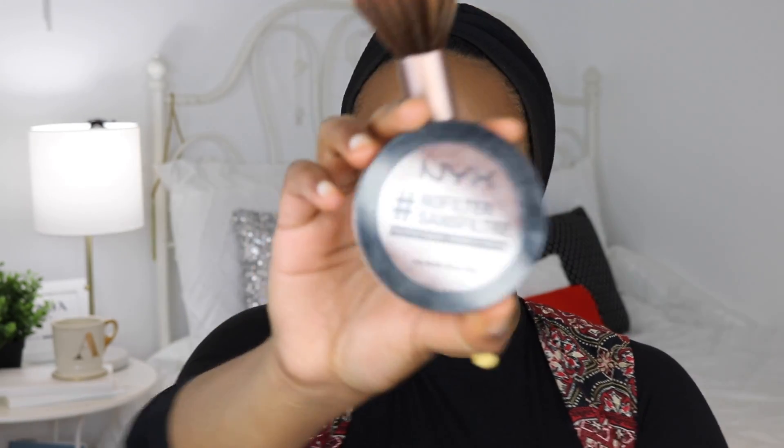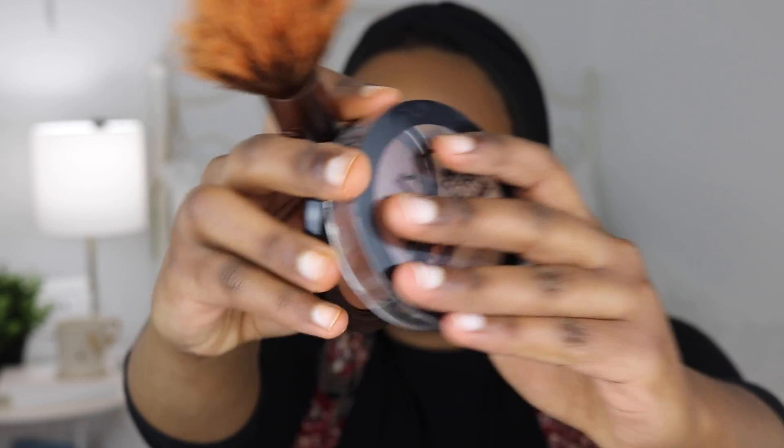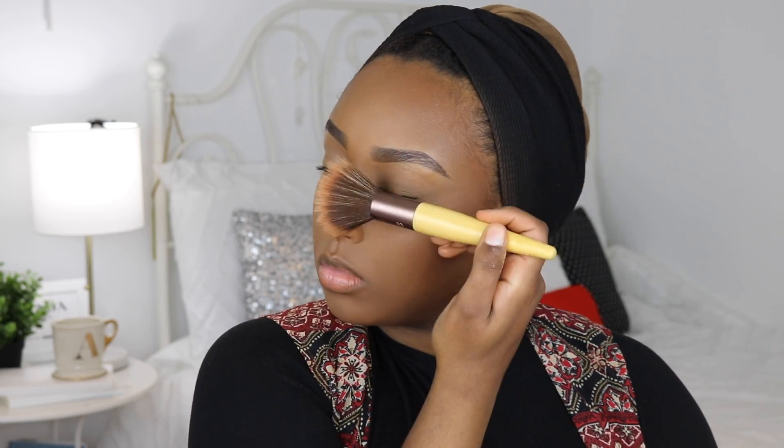That powder did a really nice job setting my face and under eyes. It left a bit of an ashy cast — I might have put a little too much — but nothing I can't fix with bronzer. Speaking of bronzer, I'm using the NYX No Filter Bronzer in the shade Mahogany. It's actually a pressed powder to set foundation, but I use a deeper shade as bronzer. It has a slight shimmer since it's a baked product, so it adds a really nice healthy glow.